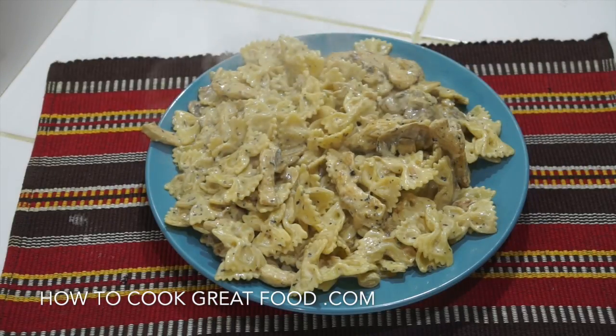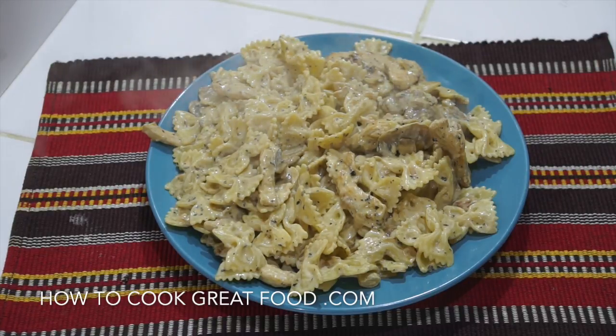And there you go — piping hot, straight to the plate. Really simple, really easy, and delicious. Hope you enjoy that. Don't forget to subscribe to our channel, and we'll see you soon. Lots of love.